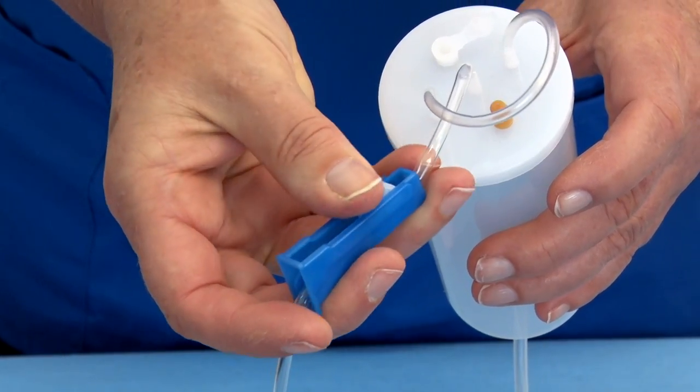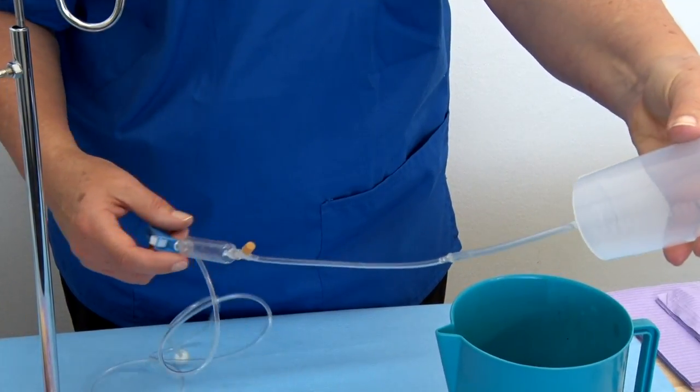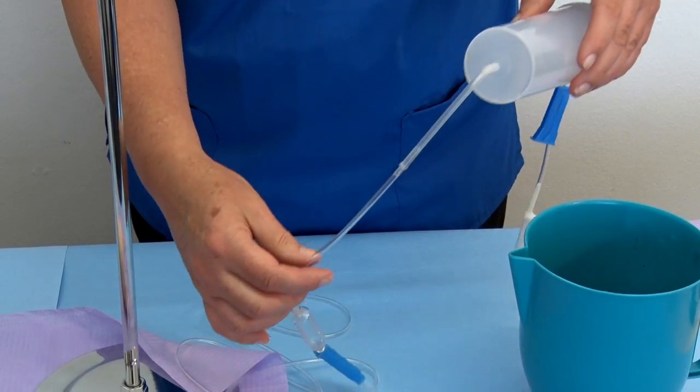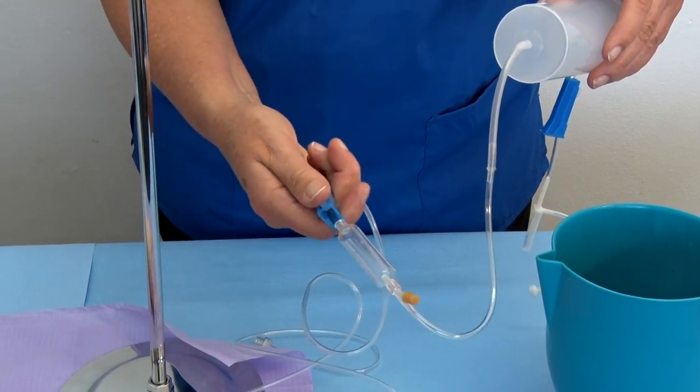Step 9: For now, close this inflow roller clamp. The container has an outflow tube connected at the bottom. We will be referring exclusively to the outflow tube in the balance of the instructions. Close the outflow tube roller clamp.